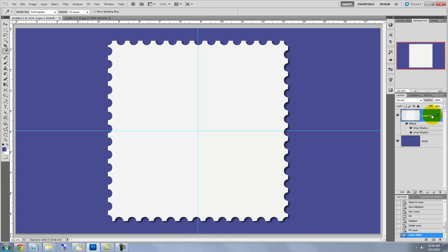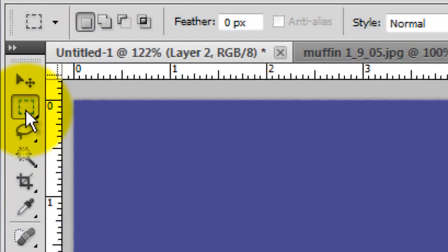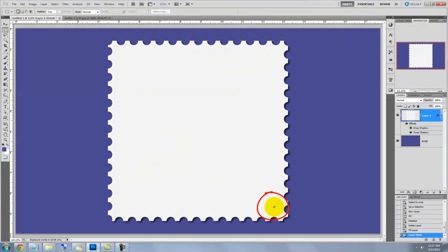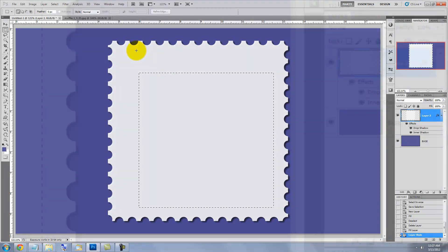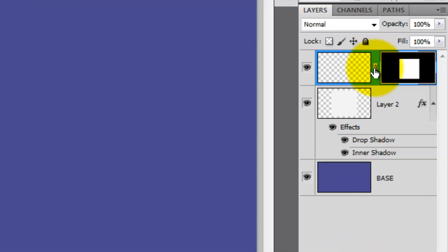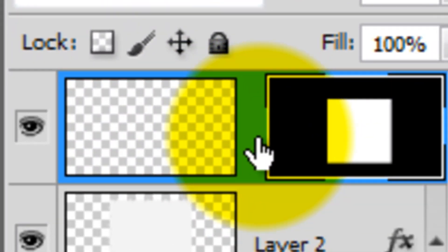Press Ctrl or Cmd H to hide the guidelines. We're ready to make our window to place our photo into. Call up your Rectangular Marquee Tool and click a little in on the lower right area of your stamp. Press Shift as you click and drag out. Click on the New Layer button and then click the Layer Mask button. Click off the chain link between the layer and its layer mask. This will allow us to move our photo inside the layer mask without the layer mask moving along with it.